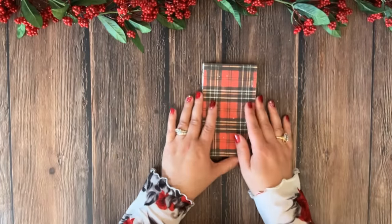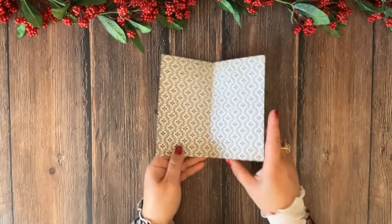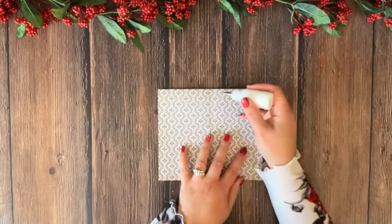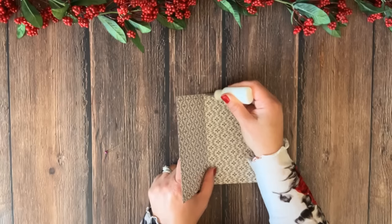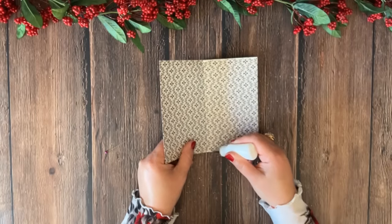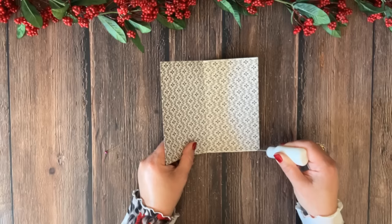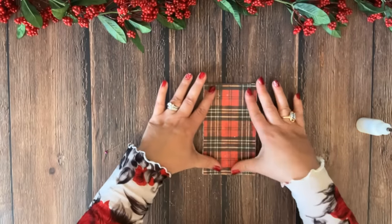Now I'm going to close the first fold into a pocket. I use my Art Glitter Glue and put a little line of glue from the crease all the way to the edge on both sides, then close the pocket.